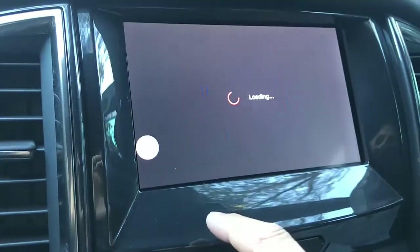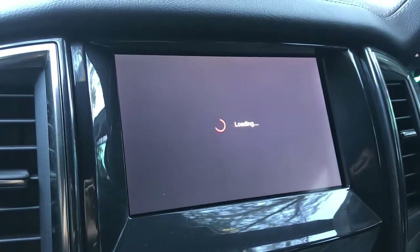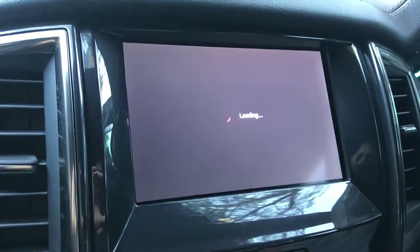Select a video and wait a few seconds for the video to load and start working. Of course, the sound and music will come through your car radio speakers — the sound quality is great.